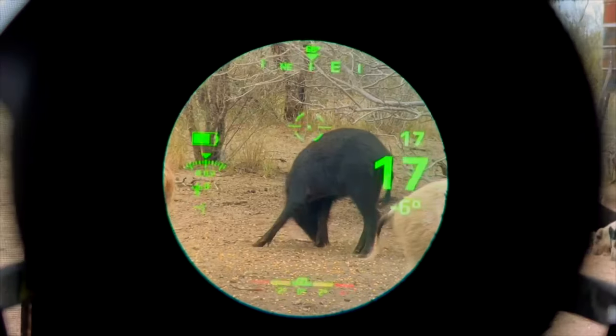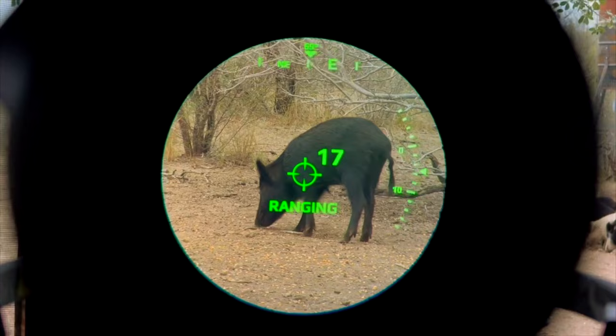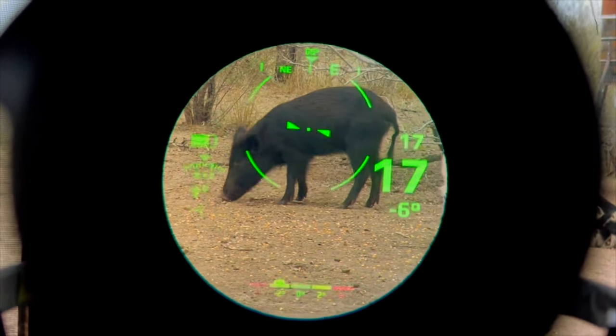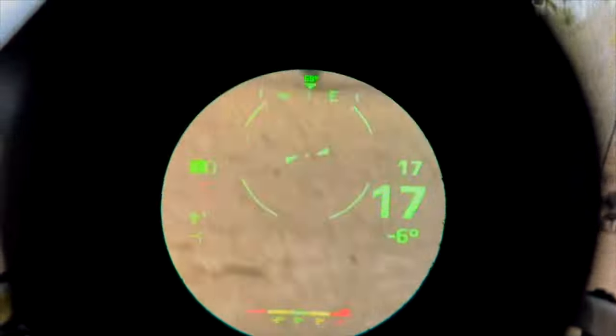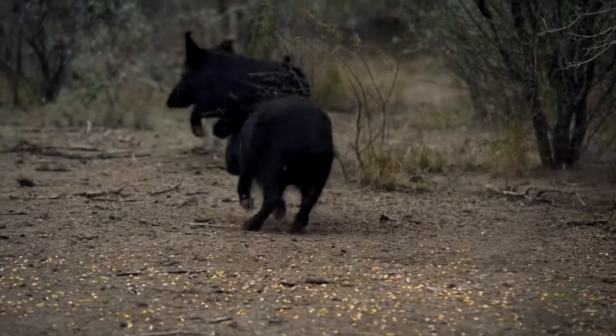I feel like I'm a fighter jet pilot — you're ranging your target, you can see it ranging, once it locks onto the target it tells you it's locked. You then begin to see exactly where to aim, and when you pull the trigger you've got supreme confidence that your accuracy is going to be perfect every time.